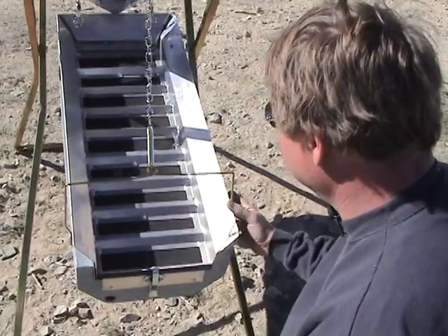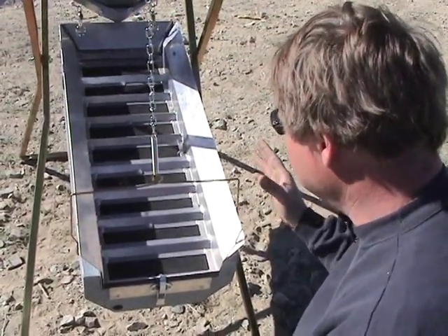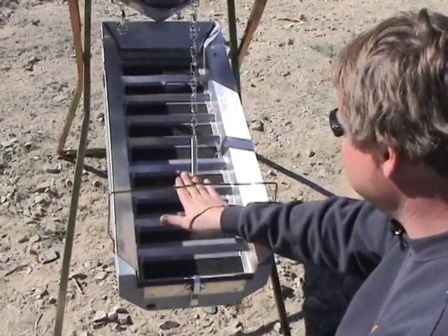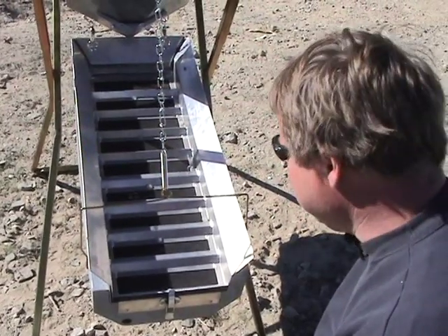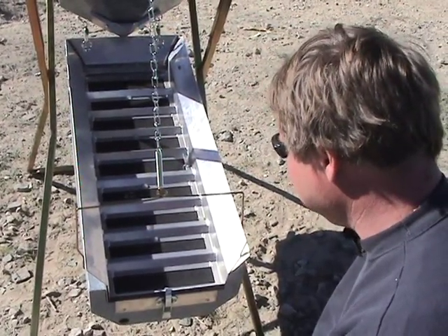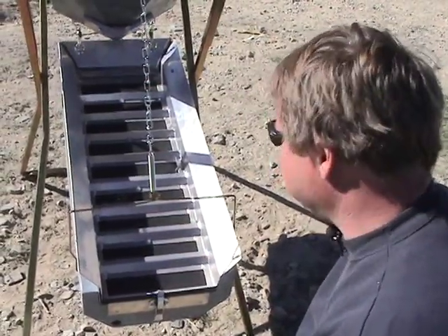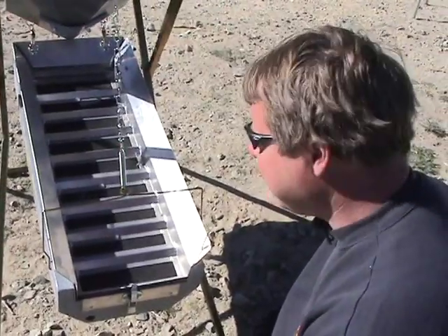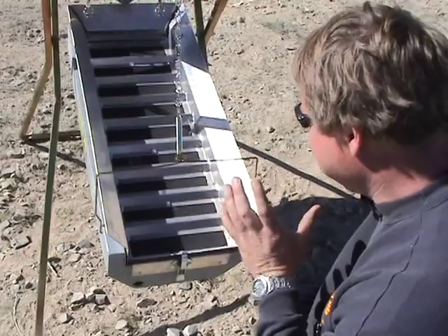When the box is working — and we're going to show an actual demonstration — the air is coming up through the box, creating an air cushion. Along with the vibration the box is creating, it creates a suspension of the material. It's similar to material running with water, but we're dealing with a completely dry type of material.